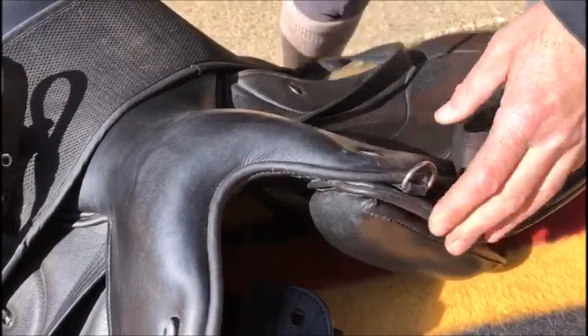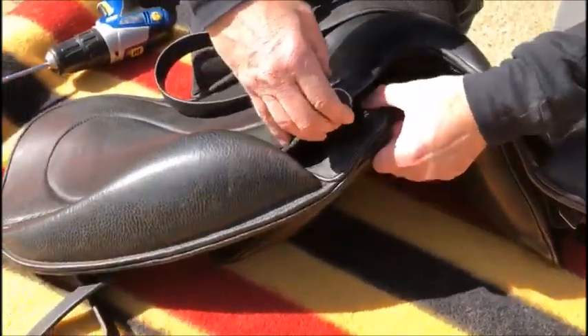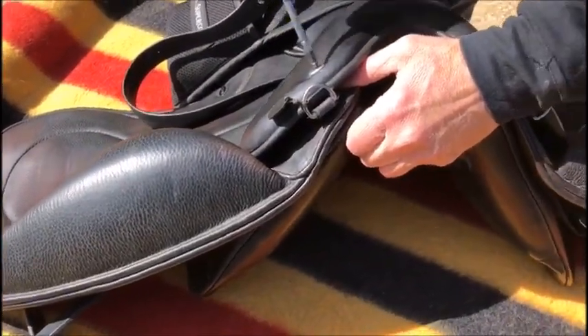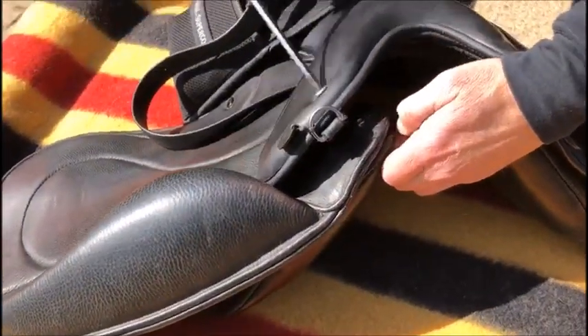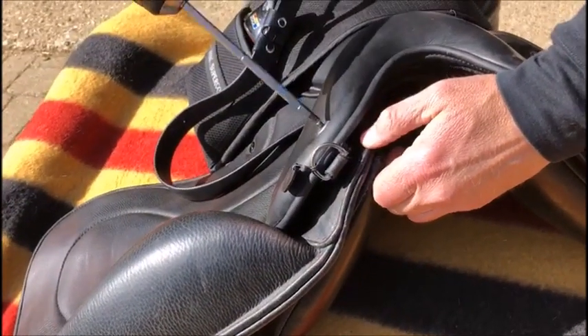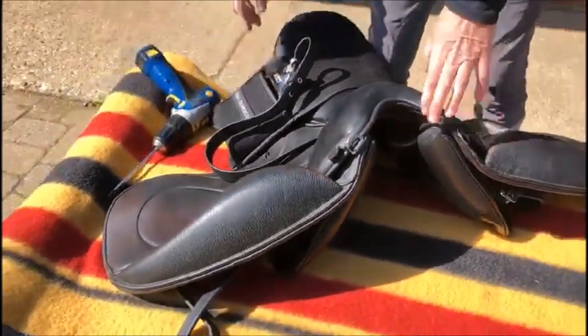I see a lot of the time people trying to pull everything up. It's much easier to just use your screwdriver to find it, locate it, straighten it, and just pull it straight up. That's it done — hope that's of use.